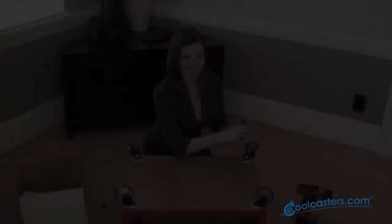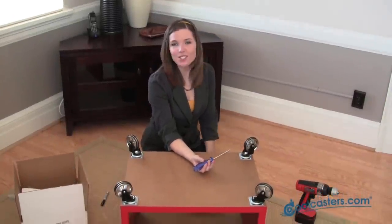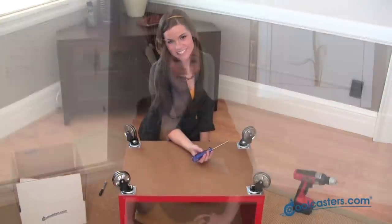Piece of cake. Repeat the process three more times and that's it. You've got a personalized storage space. Now, thanks to cool casters, I've transformed my ordinary furniture piece into something extraordinary.